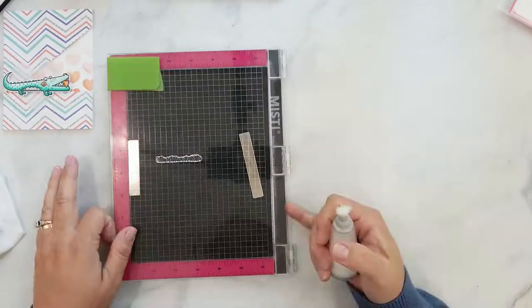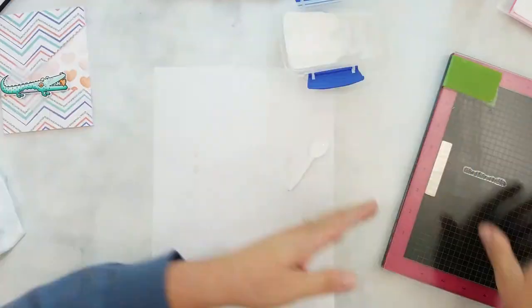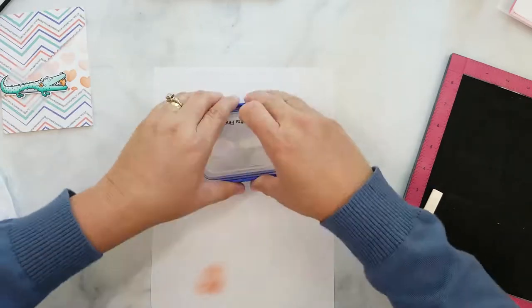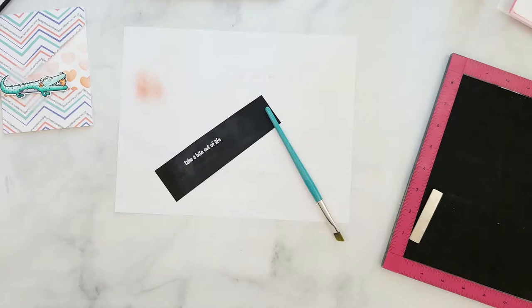I have a piece of black cardstock in my MISTI. Cover it with anti-static powder. Stamp the sentiment using a WOW embossing pad. Add white embossing powder. Make sure you clean that embossing powder off, and then heat set.